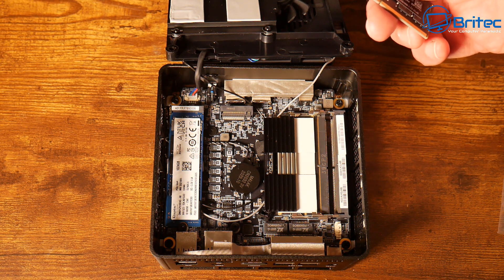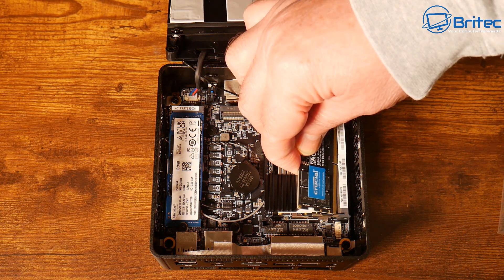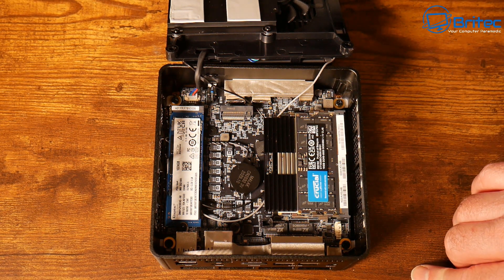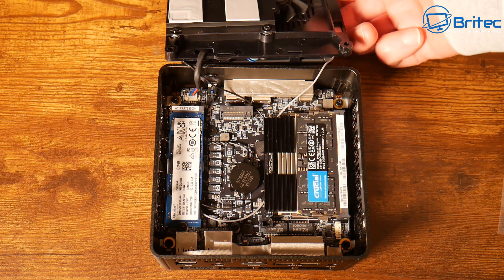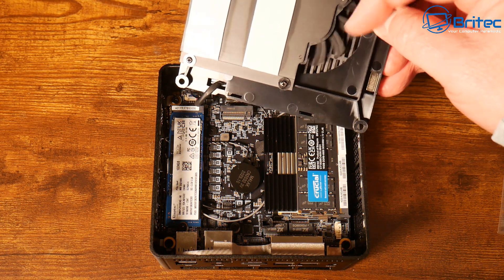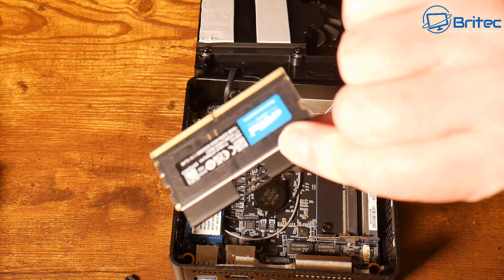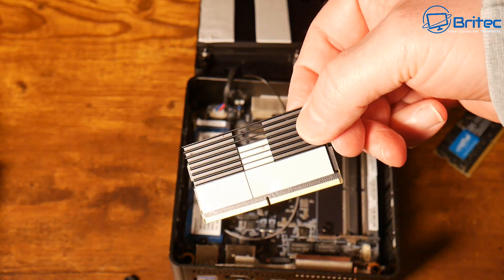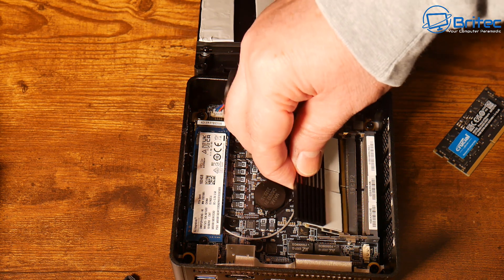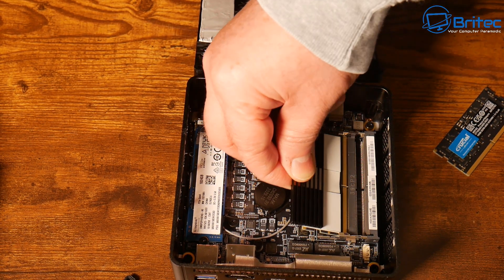A really important point: during my testing there was no thermal throttling whatsoever and no heat issues — which is a big concern for mini PCs. Minisforum have knocked it out of the park here. Inside you can see the fan, thermal pads ready for the NVMe drives, coolant on the memory sticks, and a thermal pad to help keep everything cool.